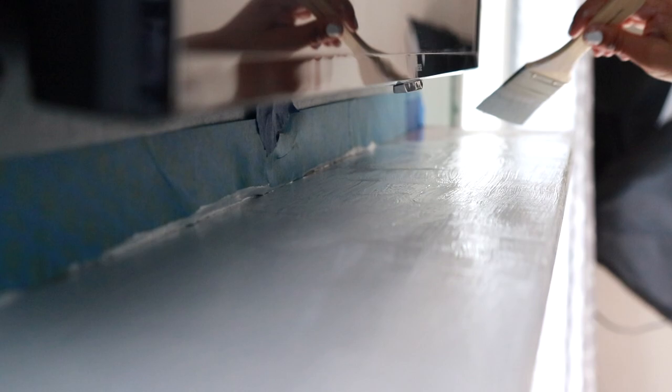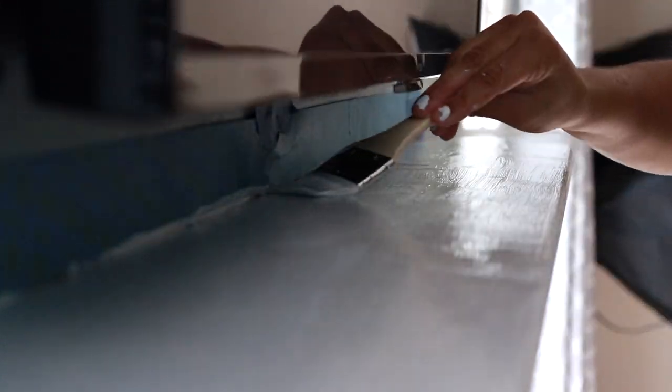Since I'm only working with one hand, painting under the TV was a little bit hard, but hey, I made it work and it came out looking just fine.